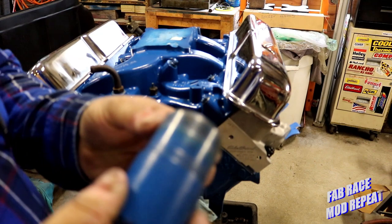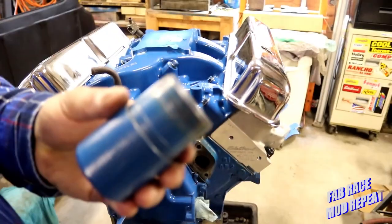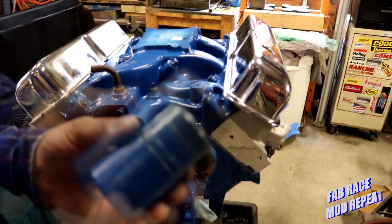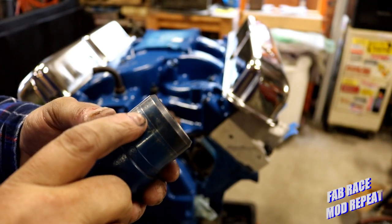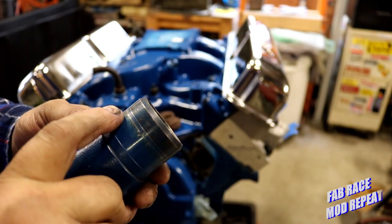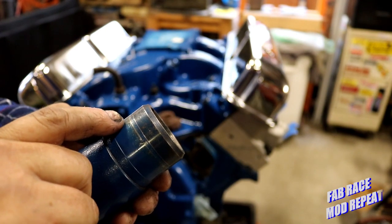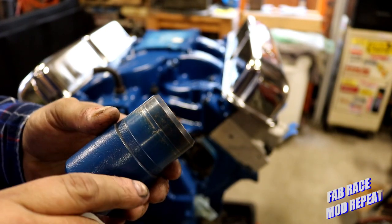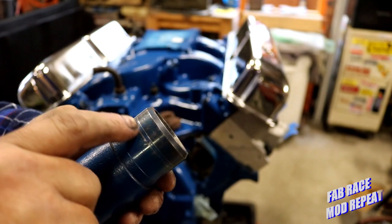Let's address some of these balancer sleeve issues that have been asked. Right here is the wear mark and you can see it in a picture. You can see the two sides of the seal ellipse very well in this picture actually. That's where your leak comes from.